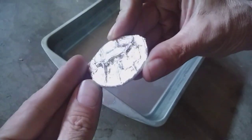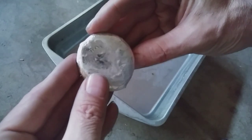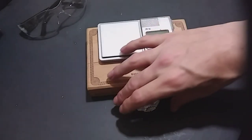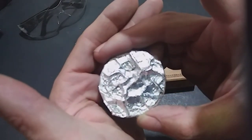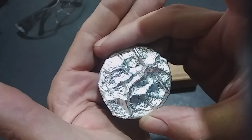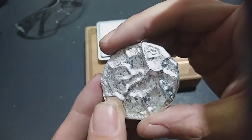Gotta love wood pours. Let me go ahead and clean this up here, dry it off, and we'll get a better look at it. We're over here at my workbench — let's get a look at what we got. And would you look at that, you gotta love wood pours. Just how they pick up all the characteristics of the charred wood. Look at that, simply gorgeous.